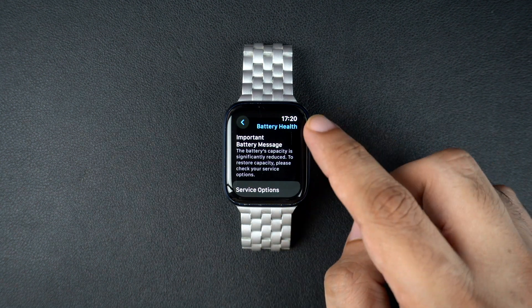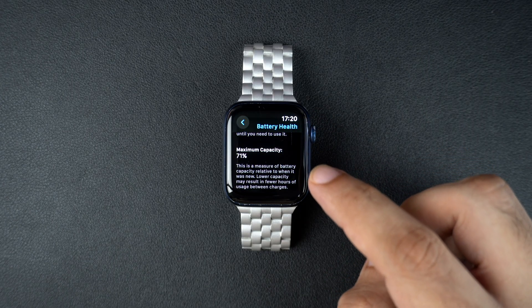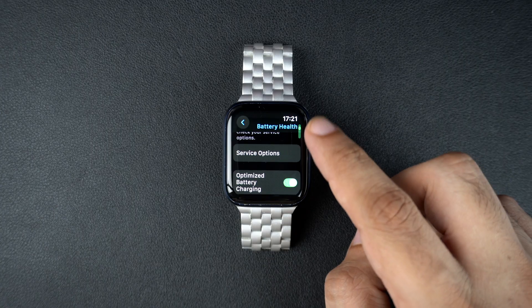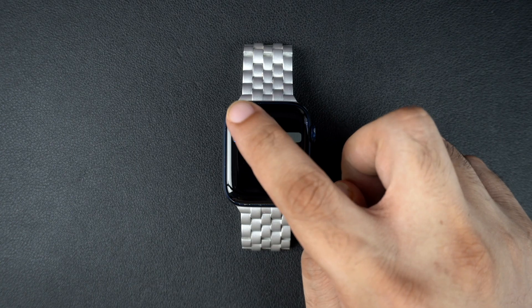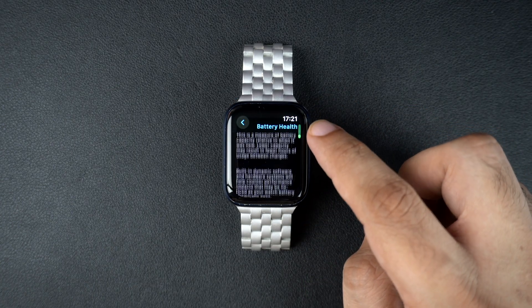This section shows you your battery's maximum capacity. A healthy battery will usually be close to 100%, but over time it will decrease as the battery ages. If your Apple Watch needs a new battery, you will see a message here that says your battery's health is significantly degraded, or it may recommend service. This means the battery can still work but it won't last as long and Apple suggests that you get it replaced.